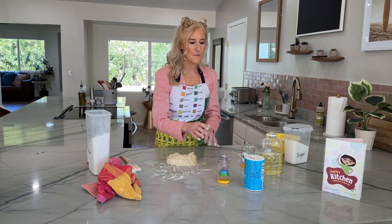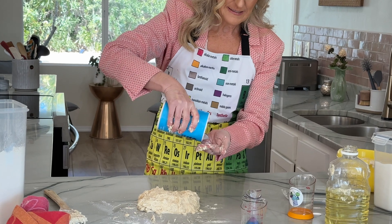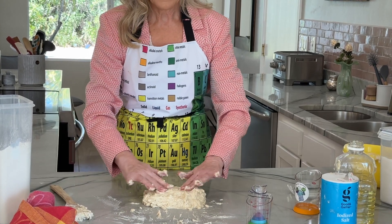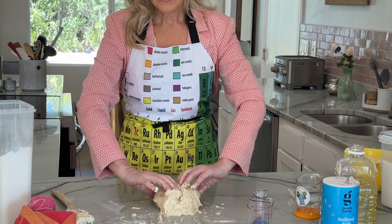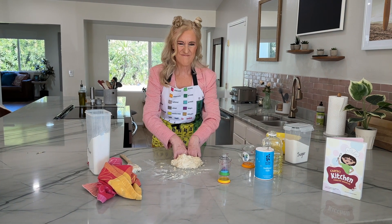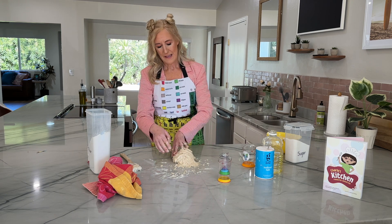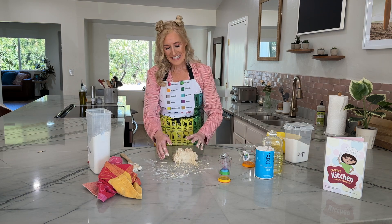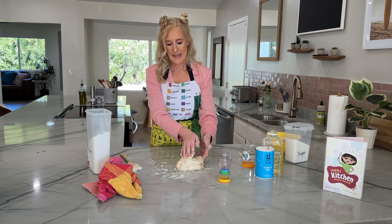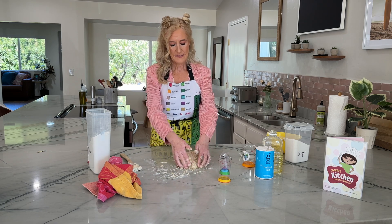There's something called gluten, and it'll make your bread chewier so that it's not like dry two-day-old bread. So if you want chewy bread, you add a little bit of salt. Just a tiny bit — you don't want too much. Now I'm doing something kind of funny — I'm going to start pushing my knuckles down. It's called kneading, spelled K-N-E-A-D. We're kneading the bread. It's like mixing the bread, and it's like the bread is exercising.